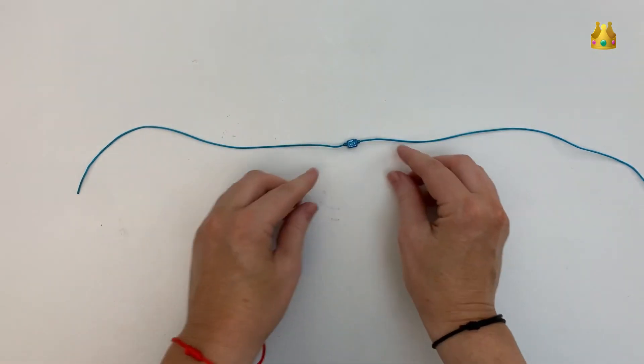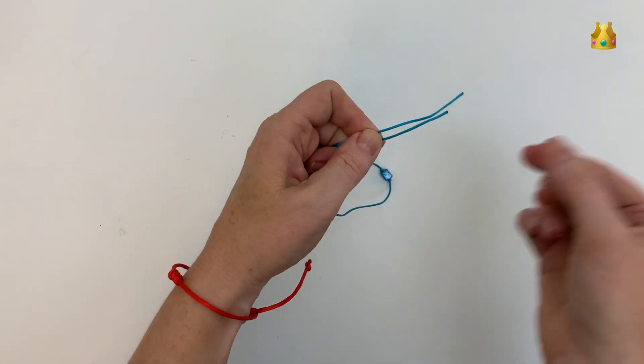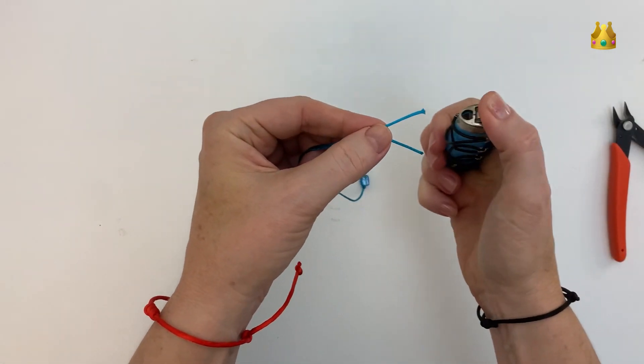Now just check and make sure both your cords are even. Grab onto that bead and pull the cords tight to the other end, then cut that longer tail off so that you have nice even threads on both sides.